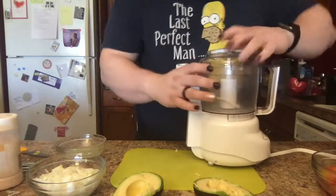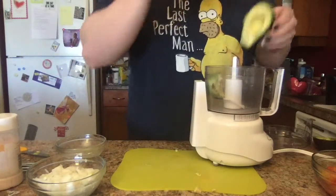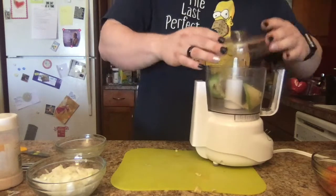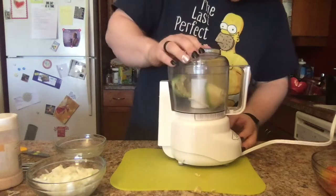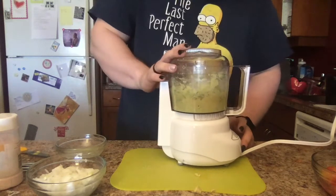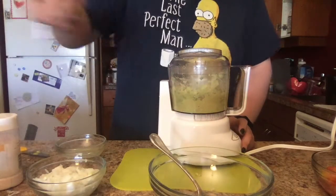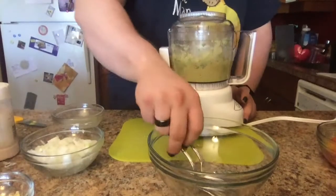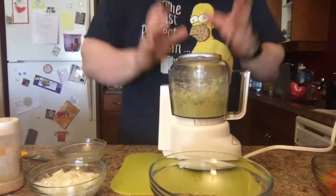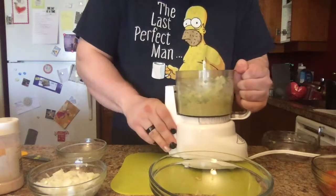We're going to get our food processor and add the avocado in there. Add the top back on — because the machine won't work without it — and now grind it up. When grinding it up, you have two options: you can use a bowl and a fork or spoon and mash it all up, or you can use the food processor like I do. It gets everything done all in one and is so simple.